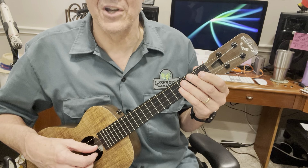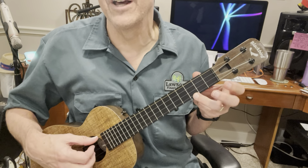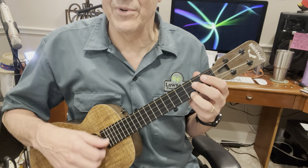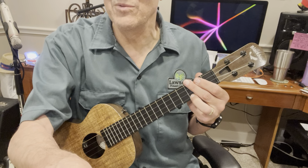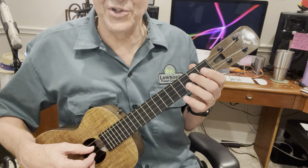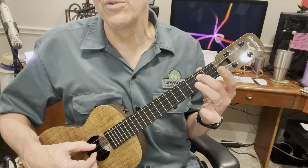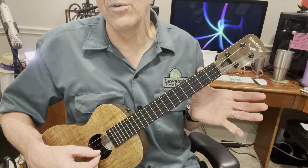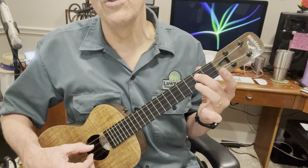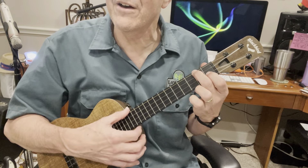And then we have another one called walk-up 2, and it's when we — after 'meet again' — going into 'love is like a dying ember.' We have one measure of C, then mark out that second C chord and replace it with walk-up 2. From the third string: 0, 2, 3. Second string: 0 — that takes us to F.